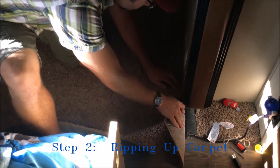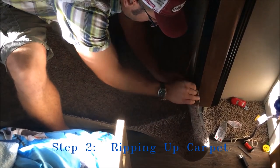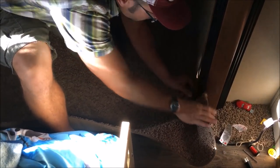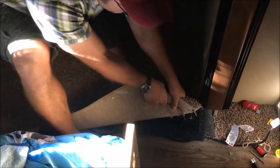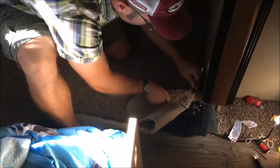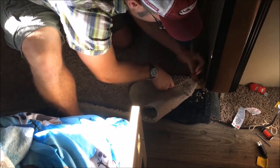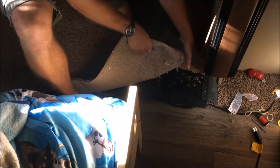It's probably stapled over here too. I don't want to ruin that there. Just start pulling. We'll have to get all the staples up before we can put the new floor down. Okay, here we go — it's like they have one staple every inch. There's tons of them.